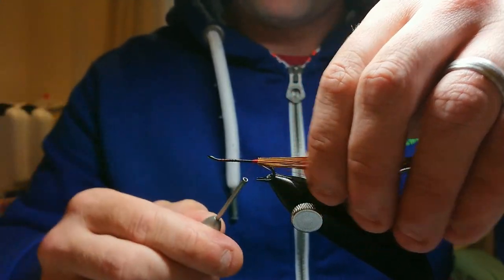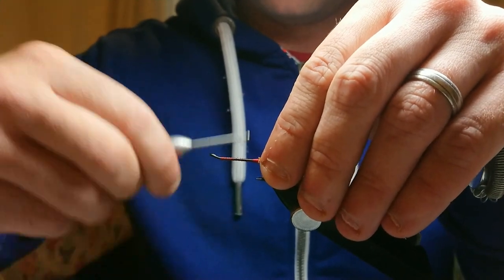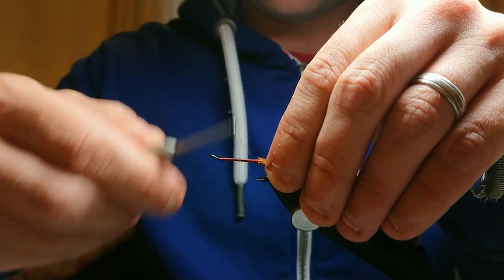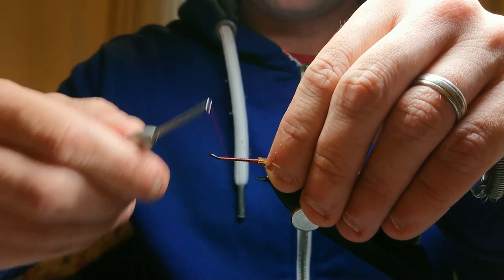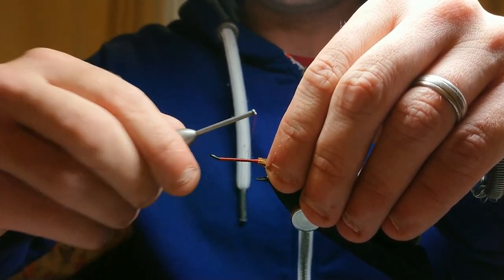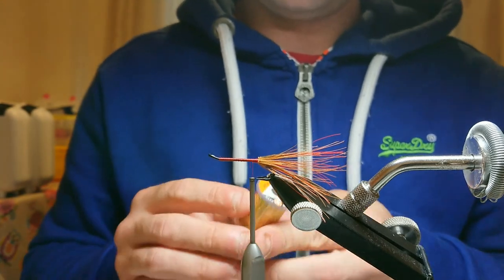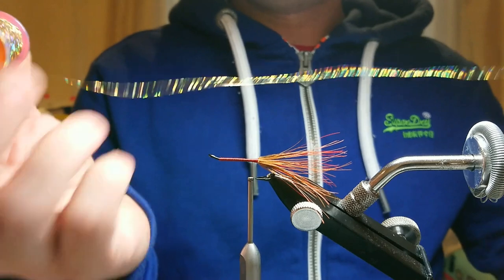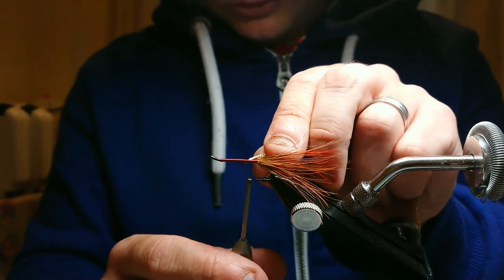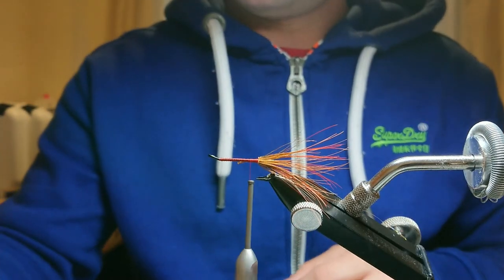I find with the red 8/0 thread if you just build up a couple of turns it'll give a nice rich red colour. Then run your thread up to the top of the hook and start building up your actual body. Because I'm using 8/0 it'll take a couple of passes up and down, but just take your time — you don't need touching turns, it's just giving you a nice even body. I'm going to be bringing holographic gold up over it so it'll cover it all anyway. I'm using medium holographic tinsel and I'm going to catch it in at the bottom of the hook.